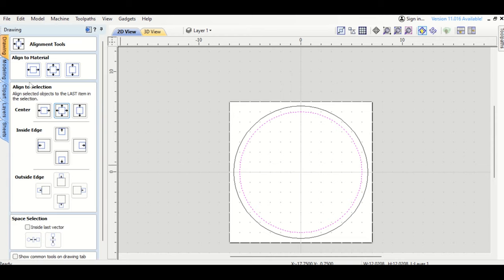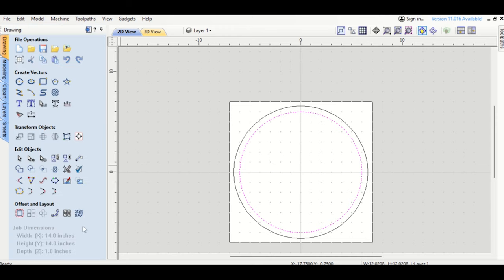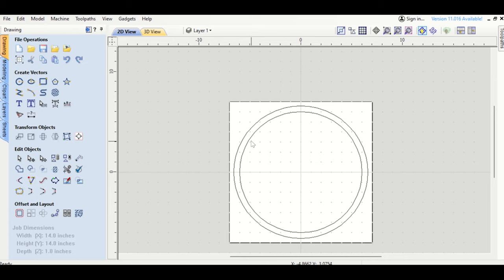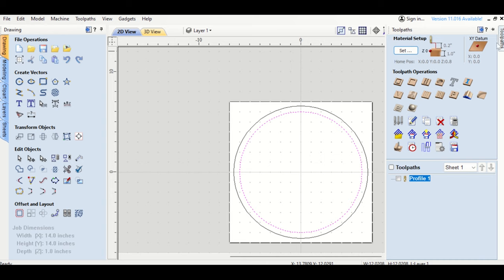I used the measure tool to verify — it looks like about 5 tenths of an inch, so half an inch. That's a good half-inch ridge for the bowl. Now I want to cut out all the interior to have that recessed surface below. This is essentially a big pocket — like a tray. I'll do a Pocket toolpath using the Whiteside round-nose router bit.